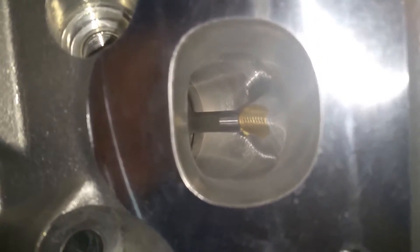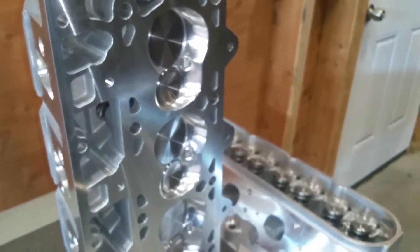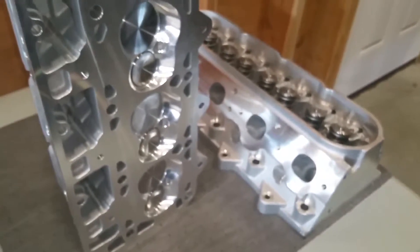Here's the exhaust side. These are aftermarket casting heads, so they're really well made and look great. I can't wait to get them on the car.